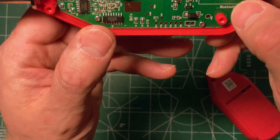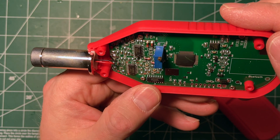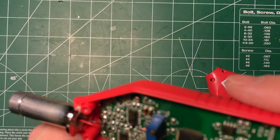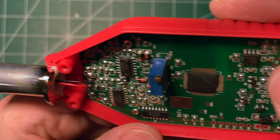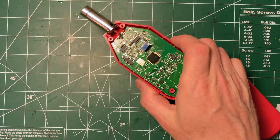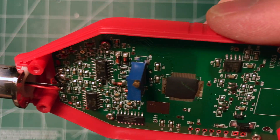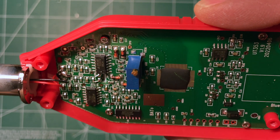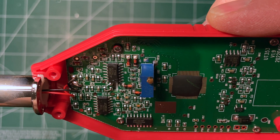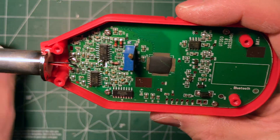There's a spot marked for the Bluetooth module there. And here we have a CE chip — that one I might need a magnifier for. This little 8-pin chip here, let me find a magnifier. CE7660, and that has a date code of looks like 21-something. Let me look up some of these and see what they say and I'll get right back to you.